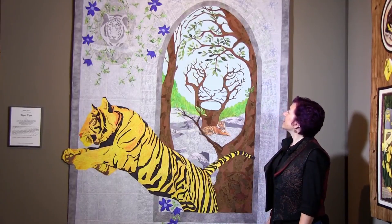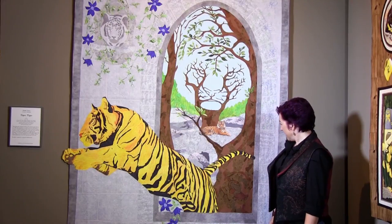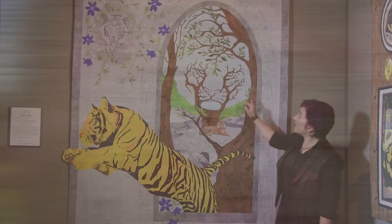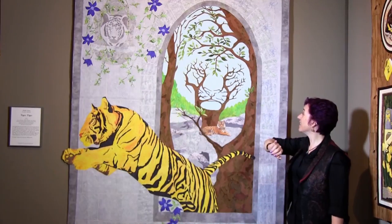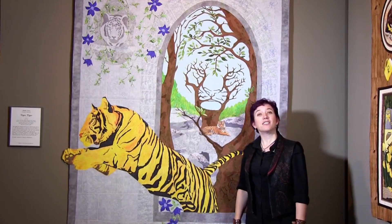This is the one people probably have the most trouble finding — the tiger in the tree. Although there is also a tiger in the tree which you can see from further back. And I'm just really, really excited and happy that he gets to live here now.